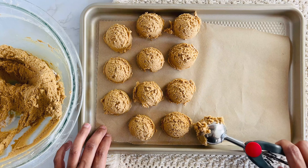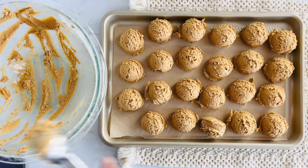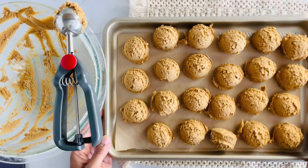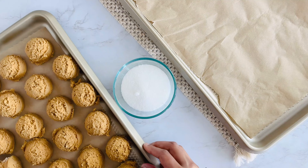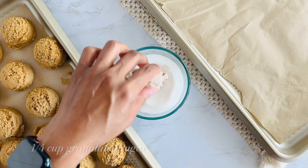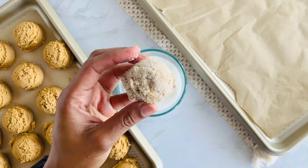We're going to pop this dough in the refrigerator for at least 30 minutes. I know it's tempting to skip this step, but trust me, chilling the dough really helps the flavors develop, and it's what gives them that perfect soft and chewy texture. Once the dough is chilled, roll each ball in granulated sugar — about a quarter cup in a small bowl should do the trick. Coat the dough completely and then space them out on your prepared baking sheet about two inches apart.